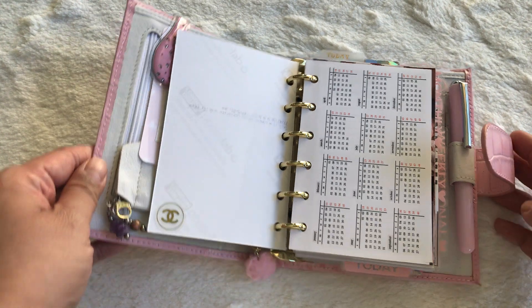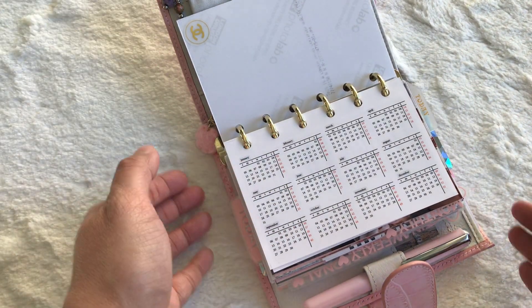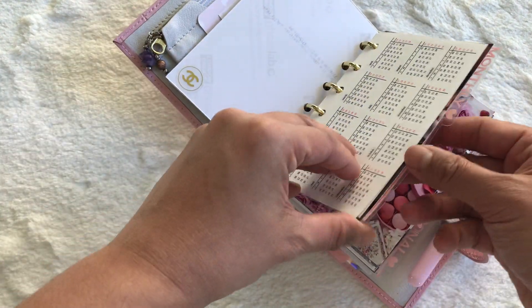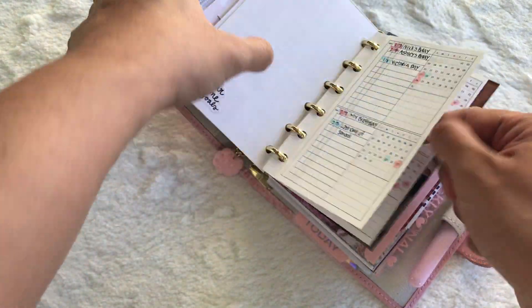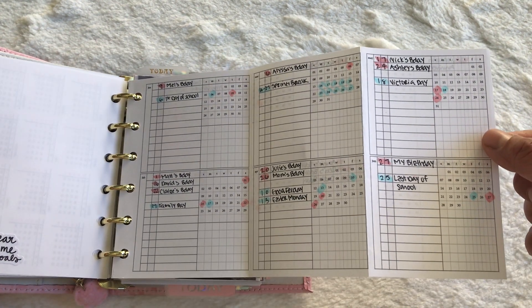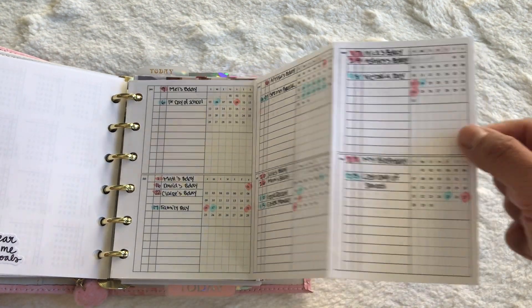Here is a year at a glance from Peanuts Planner Co, and another year view in a plout insert format where it has all of my important dates and high-level events.